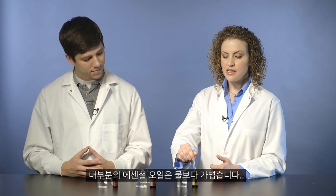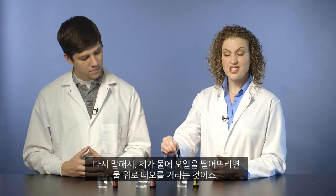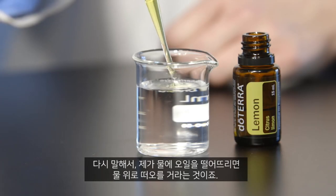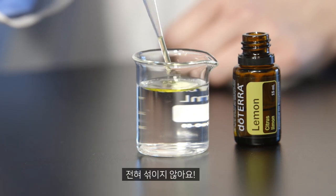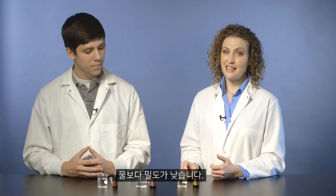So to demonstrate this, we're simply going to add the oil to the water. Most essential oils are less dense than water. That means when I add them to the water, they're just going to float right on top. See how the lemon just makes a slick on top of the water — no mixing at all. Less dense than water.